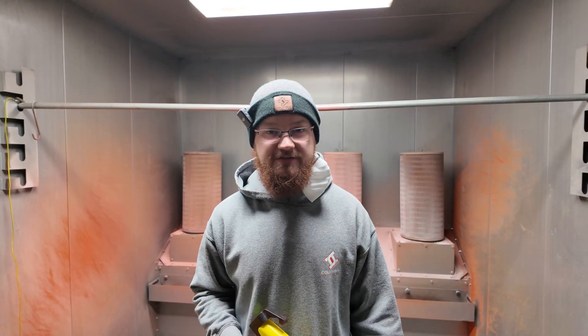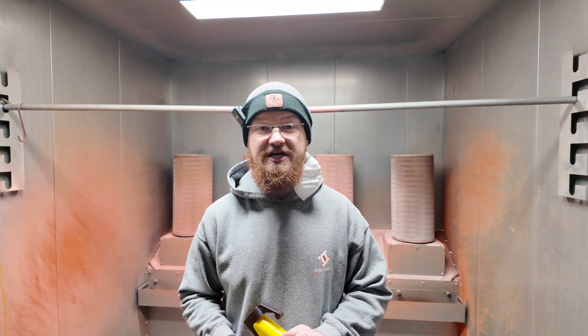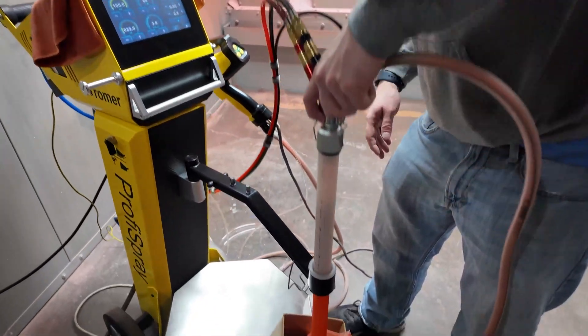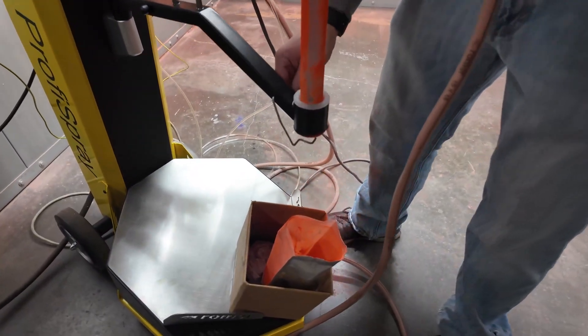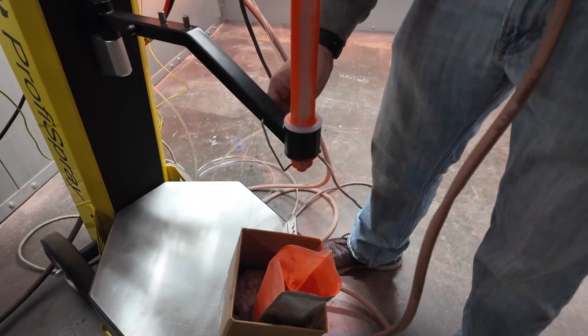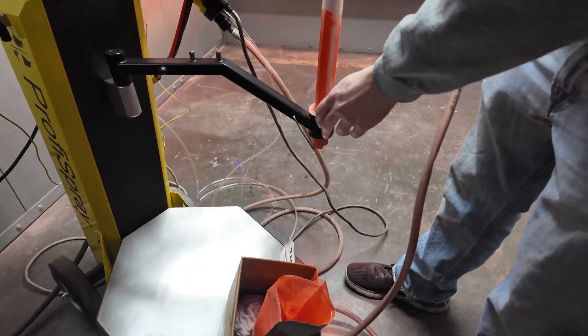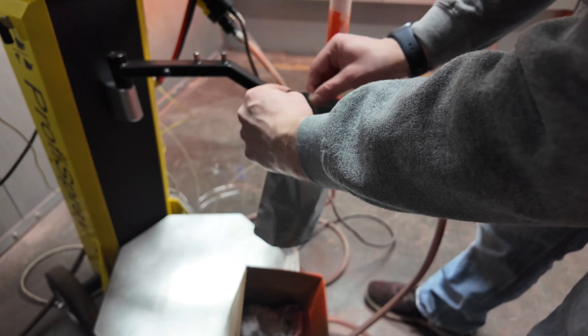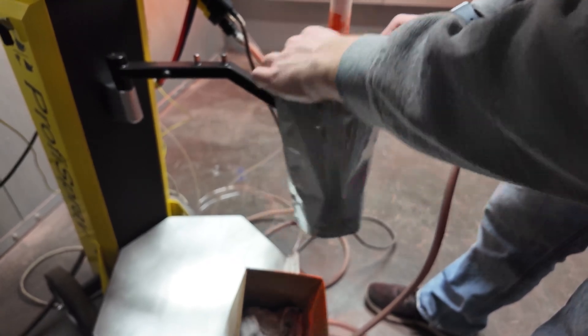The last factory preset will be the secondary coat. But to do that, we need to first clean out the gun to change colors. I'm going to lift the pickup tube from the bag — there is a bracket here that holds the pickup tube in place while I'm working with it. I'm going to take my powder and seal it to store it for later to prevent any cross-contamination.